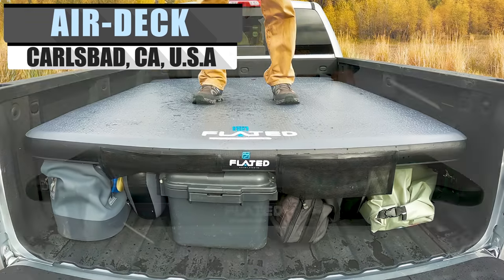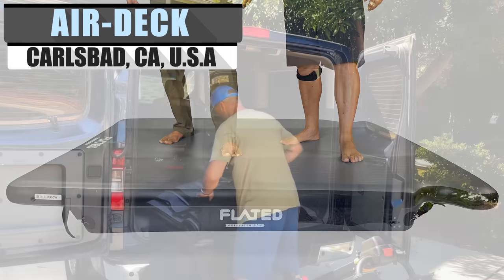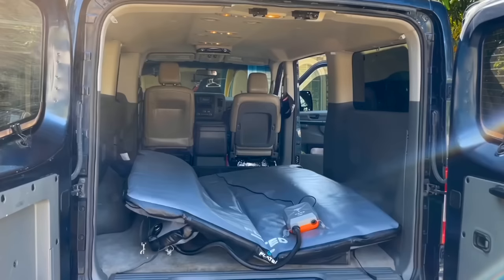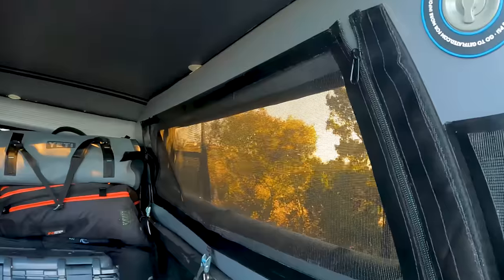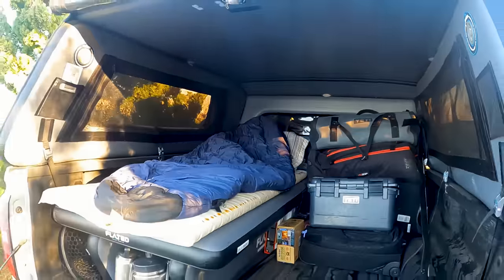But Flated didn't just stop there. They've also released the AirDeck, a similarly inflatable product that begins its journey rolled up neatly into a duffel bag. Once unfolded and inflated, the AirDeck functions as a raised platform or comfortable cot bed. Mesh pockets allow you to store small items like tools, flashlights, and matches.